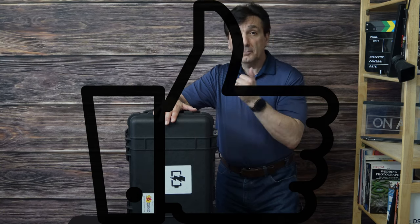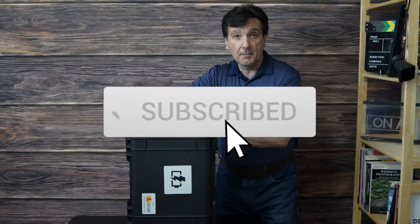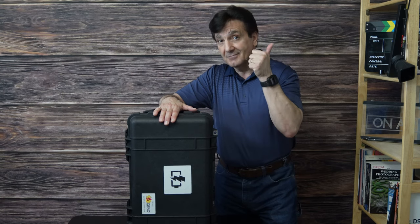If you like this video please give it a thumbs up, leave a comment below — I'll answer every comment and I really appreciate you watching. Stay tuned for more videos, thanks a lot, have a great day.